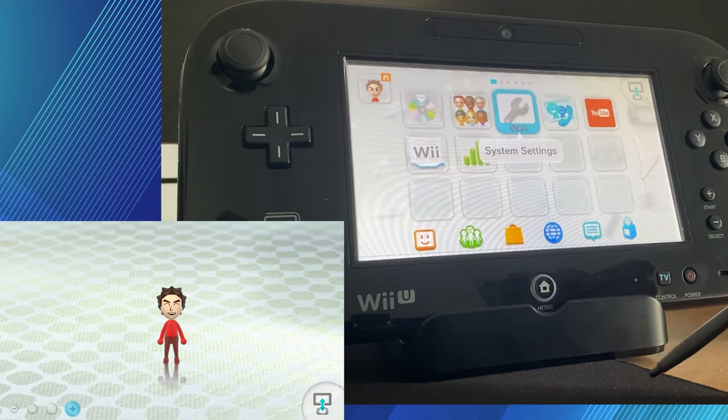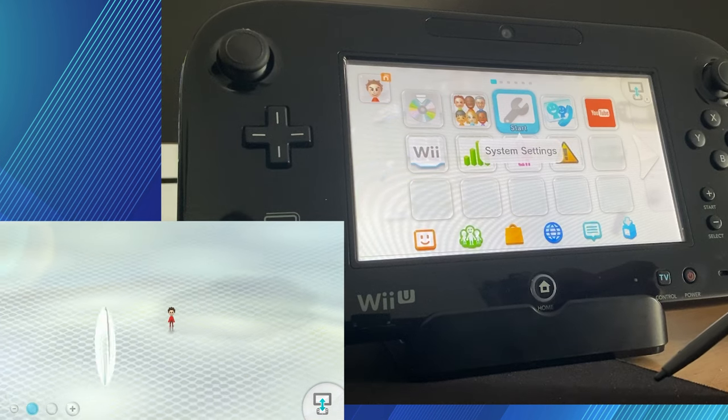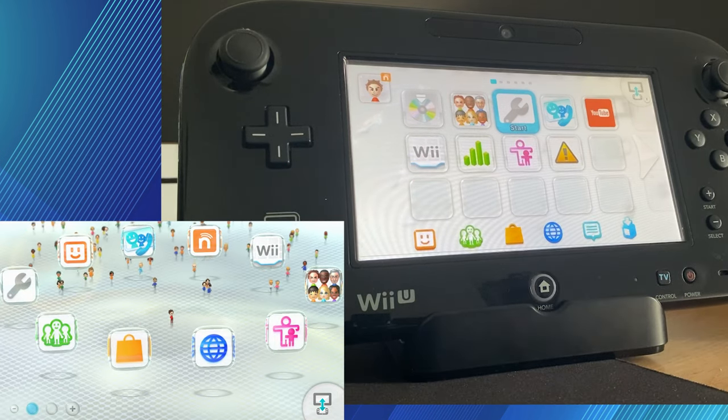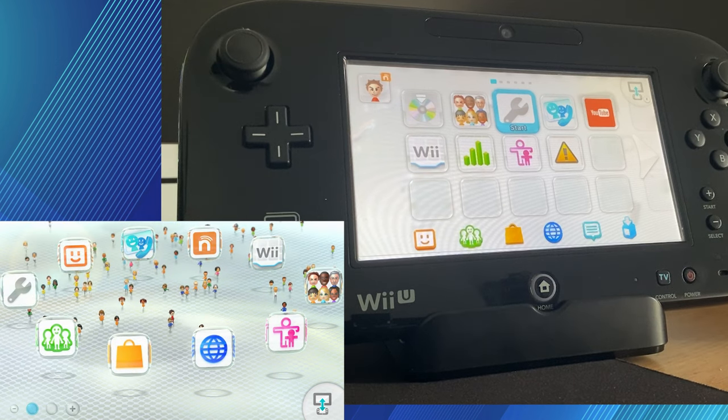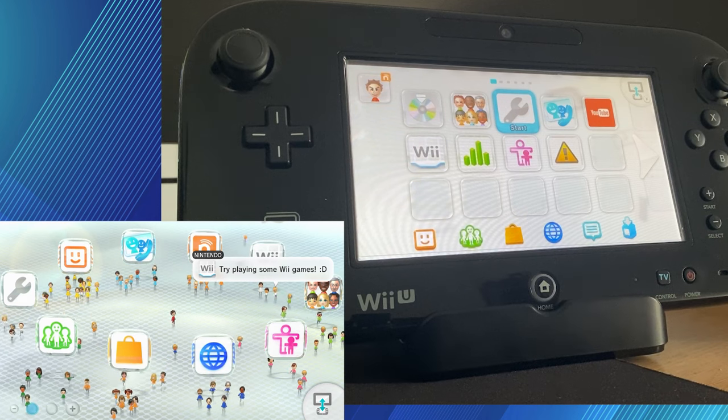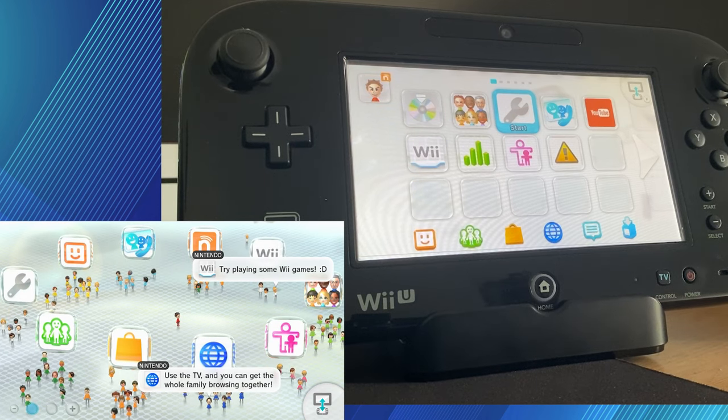And there we go guys — our Wii U is all set up. We can start playing games and start enjoying your new Wii U console. I hope you enjoyed the video — if it was helpful, please hit the like button as it really helps. With that guys, I'll catch you next time.